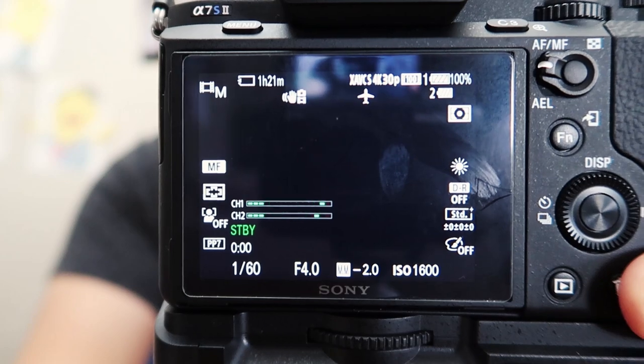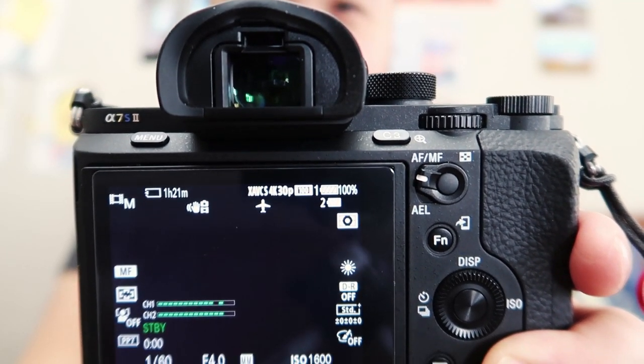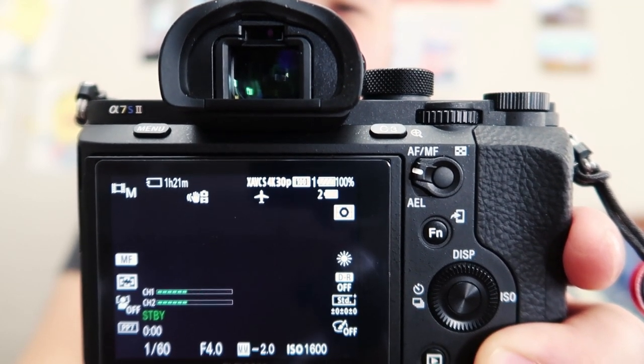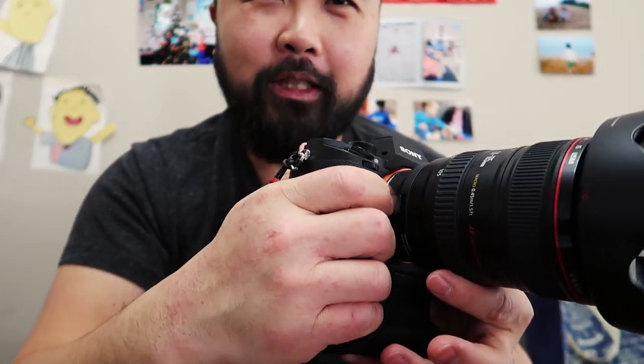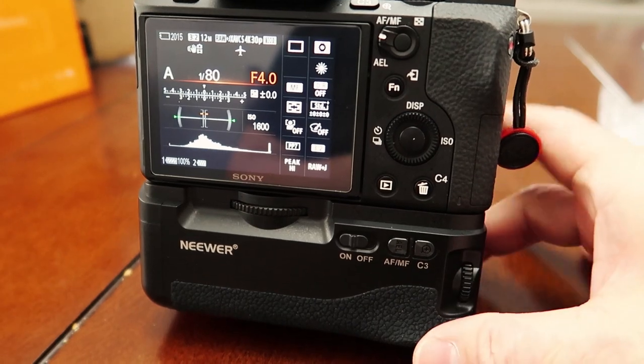Let's power on the camera and see what it thinks of the two batteries inside. You can see it recognizes both batteries — battery one and battery two are now at 100%. You're getting the indication, exactly like the original battery grip, of where each battery is at. Functionality-wise, it makes the camera much more comfortable in your hand. The shutter button works — it takes pictures no problem. My function buttons and AF and manual focus buttons work properly. Even my dials work — I can change the f-stop and shutter speed. Everything's working okay. No complaints here.